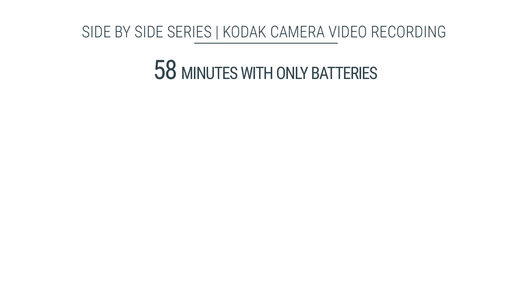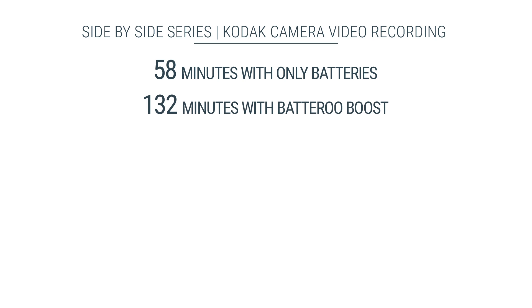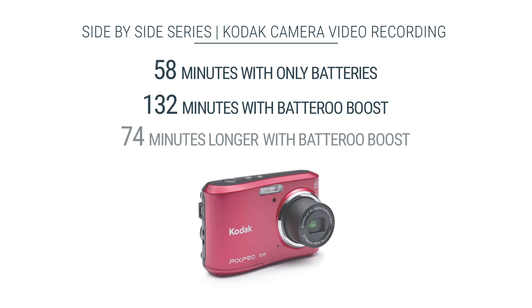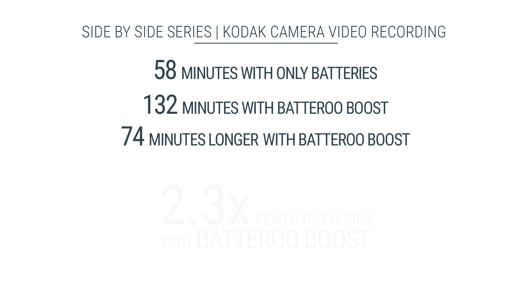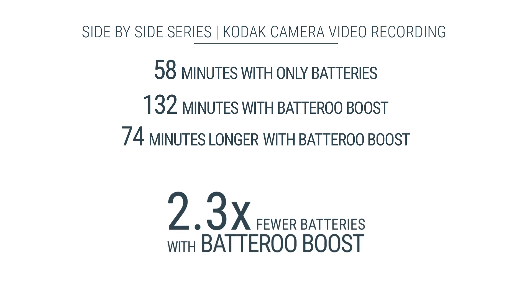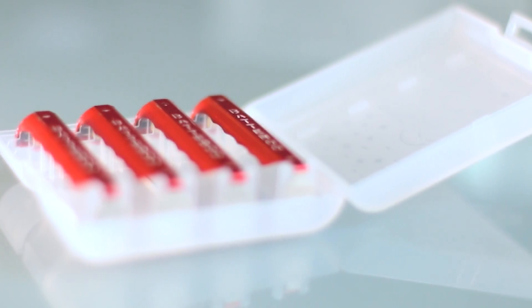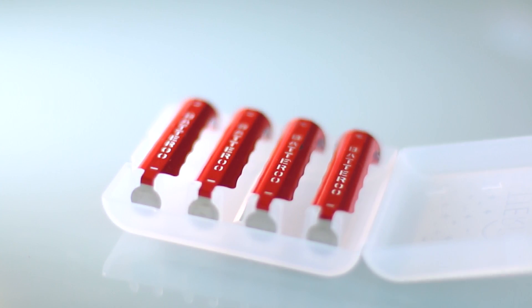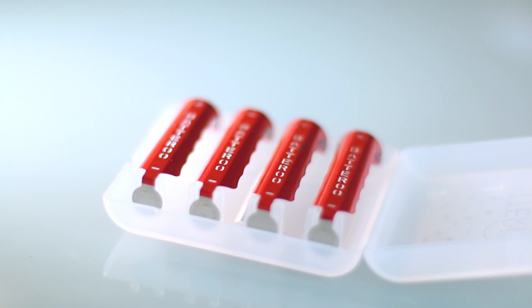This side-by-side test demonstrates the life extension technology of the battery boost sleeve in this Kodak digital camera video recording application. This improved battery life could result in you buying and throwing away 2.3 times fewer batteries. With battery boost, you'd have the pleasure of recording more than double the memories, and much less time spent at the store buying new batteries.